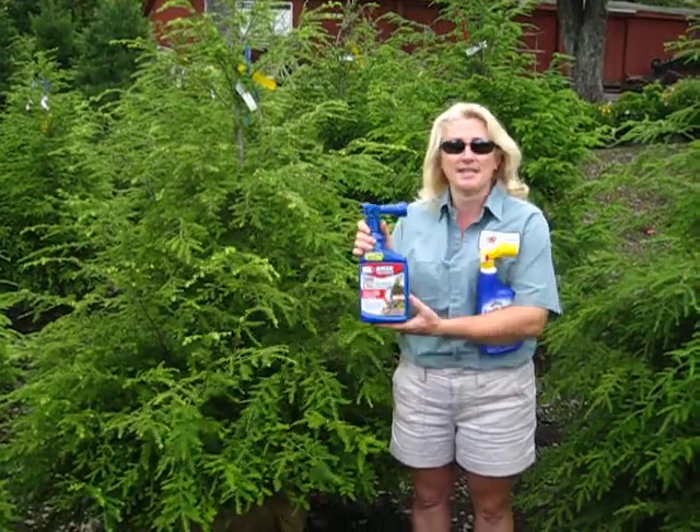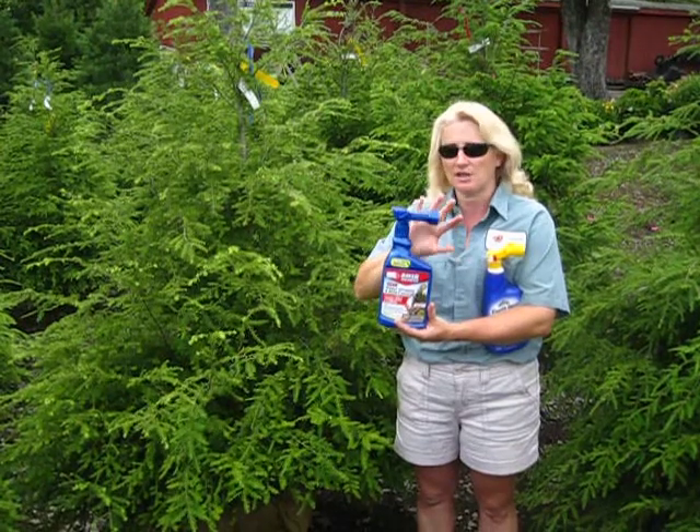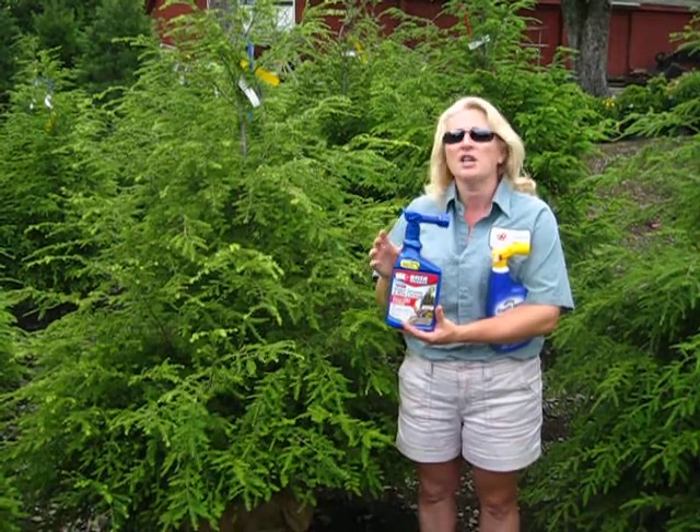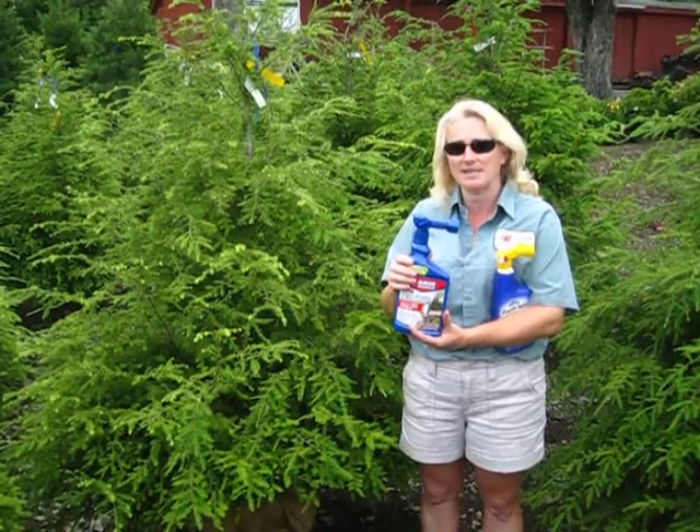The best and easiest way to control Adelgids is with a systemic, and this one's by Bayer. It's a hose-end sprayer, so there's no mixing — you just attach your hose and spray it on. Do this first thing in the spring, and the chemical gets absorbed by the hemlock and stays active all season.